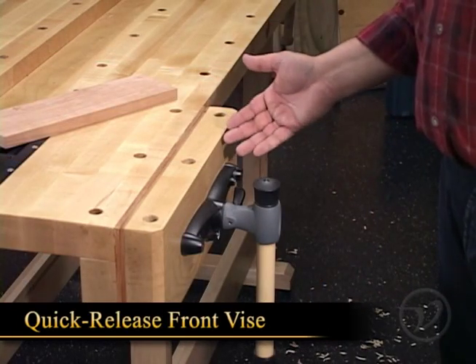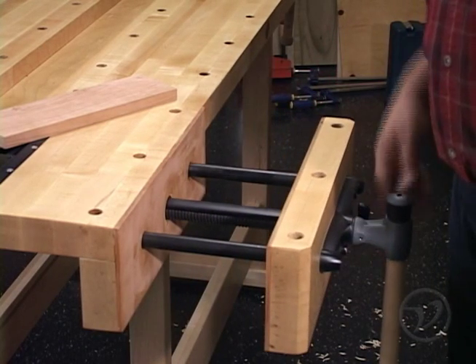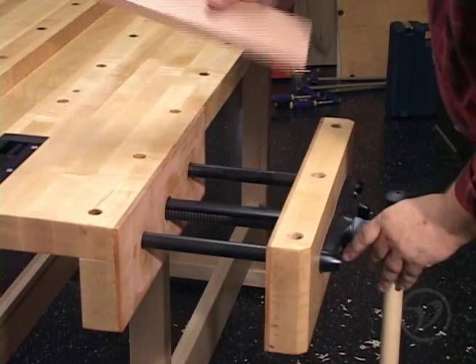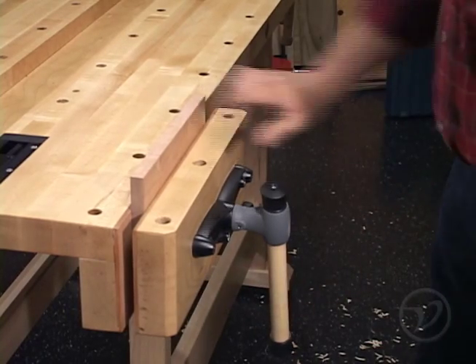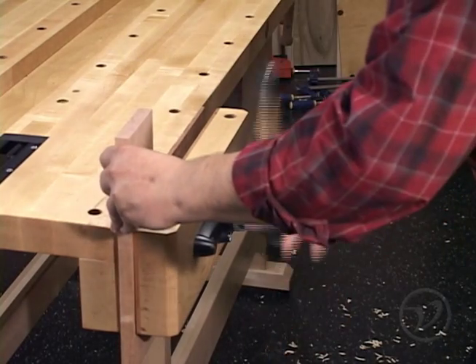Next is the quick-release front vise. It features an extruded aluminum screw cover which keeps debris away from the screw mechanism and prevents the workpiece from touching the lubricated main screw. You can choose to use the quick-release function or back the vise off manually by reversing the vise handle.